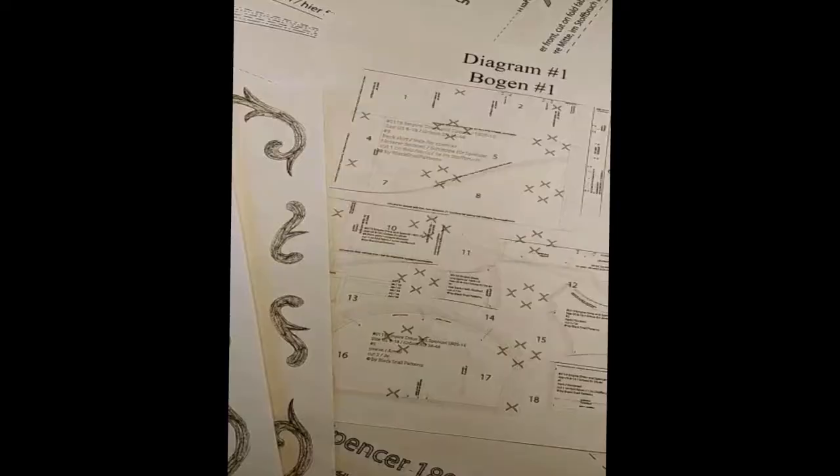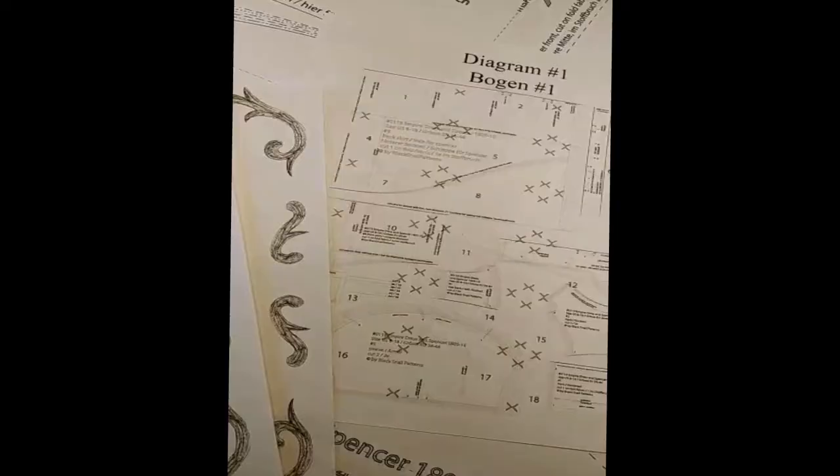I got this pattern from the Black Snail Patterns shop on Etsy. It's a super easy pattern to put together — you just buy it, download it, print out the pieces of paper, tape it all together, and then cut out your pattern pieces.